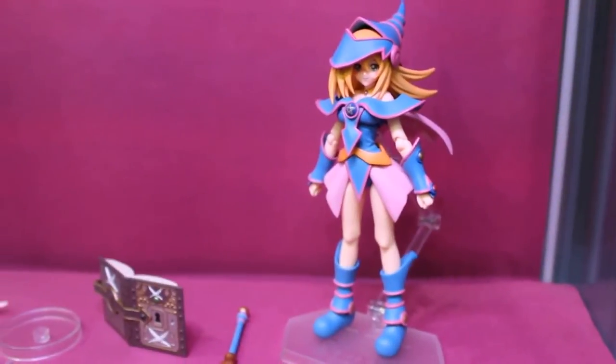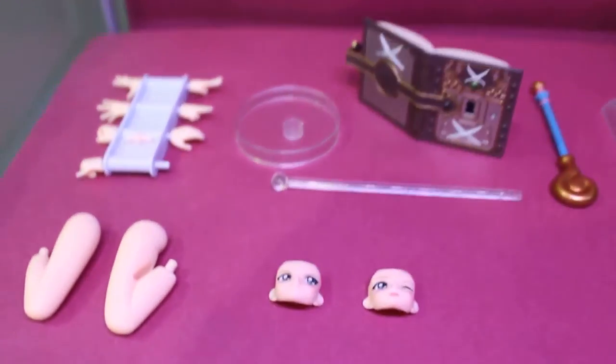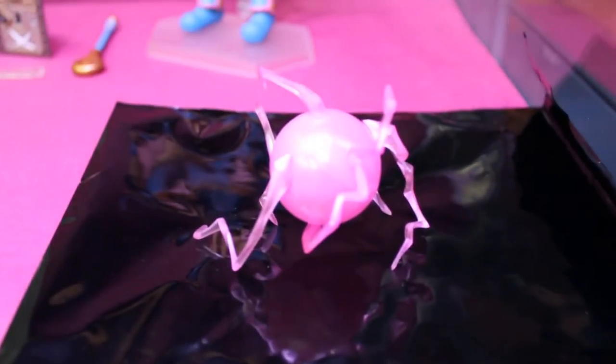And there she is, out of the box, with everything that she comes with. Plus the effect part from the Good Smile Company website.